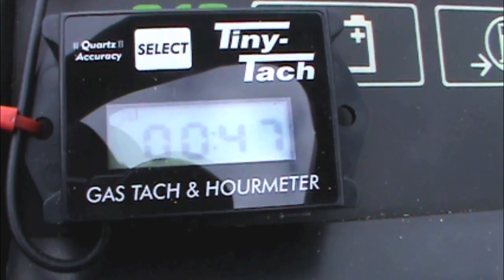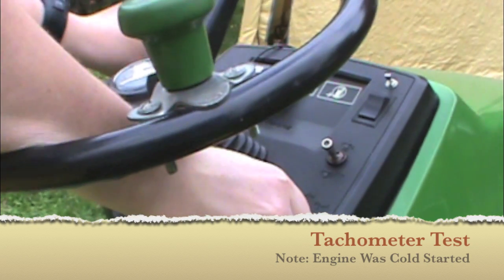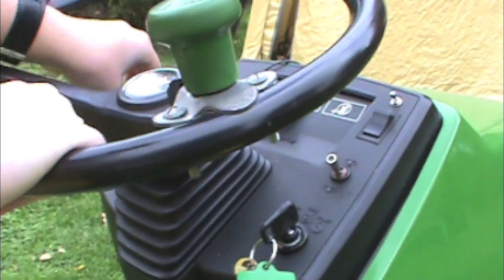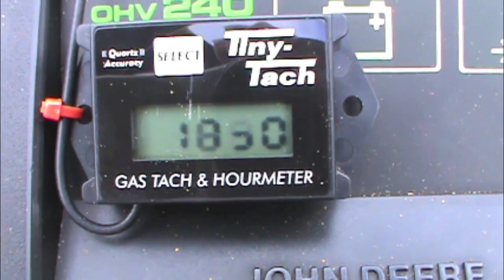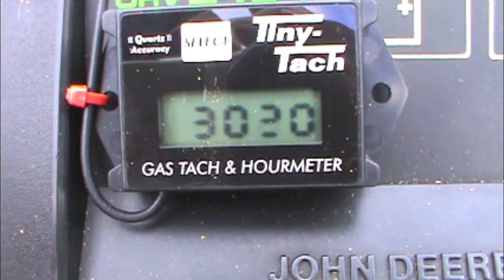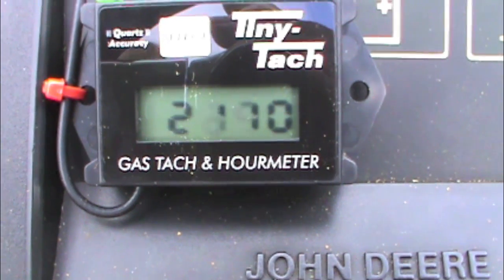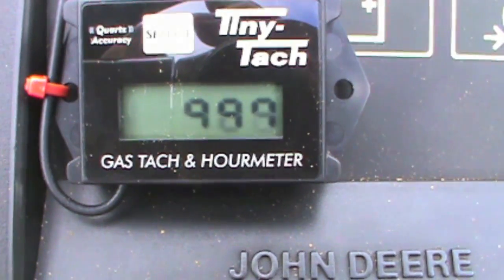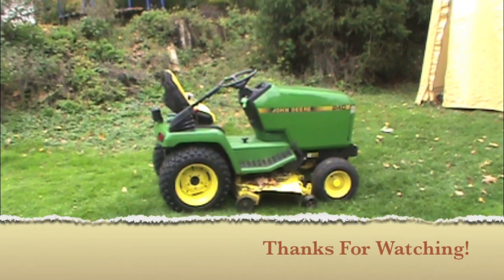So now let's do a start up and a test of the tachometer. Overall, I'm really impressed with the TinyTAC — it seems pretty accurate, and I will put a link in the description below.